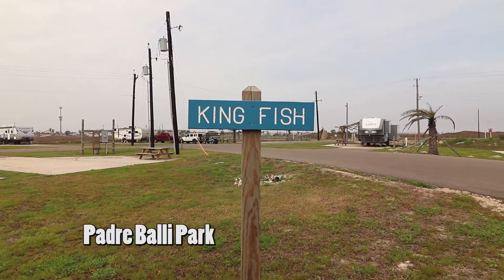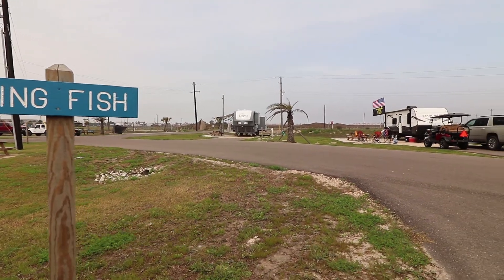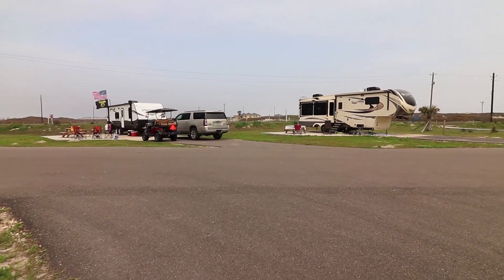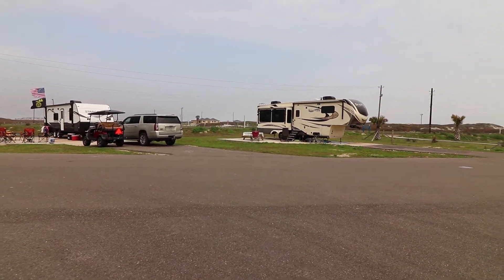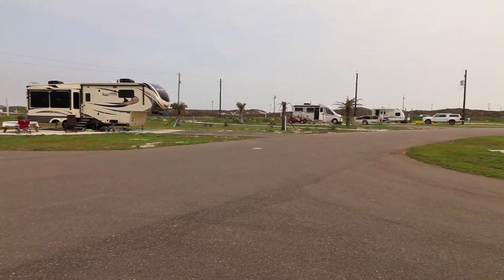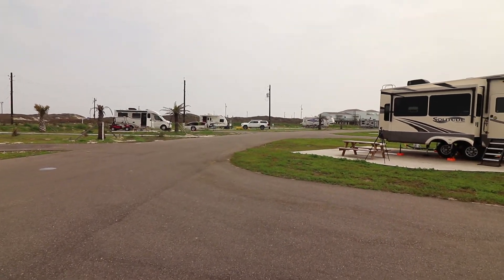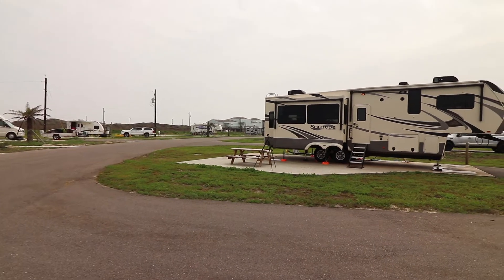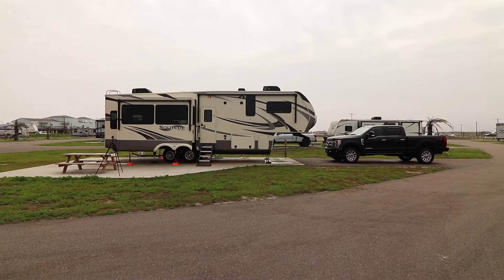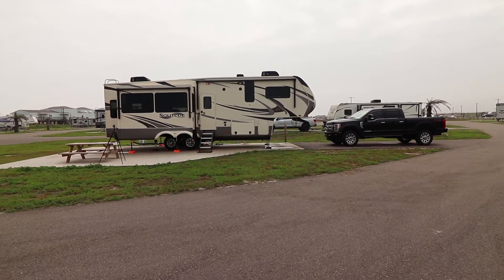Back again at Bob Hall Pier RV Park, or what I like to call it — I believe it's New East County Park. One of our favorite getaway spots. Our neighbor has a Solitude. Grand Design products are very heavily featured here in this park. I believe I saw a couple of Imagine trailers here as well. But folks, this is the piece de resistance — this is ours: Grand Design 2930RL, S-Class.